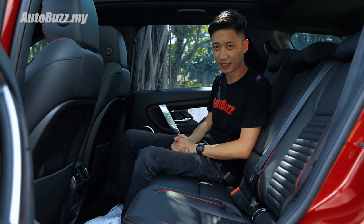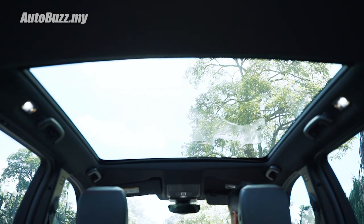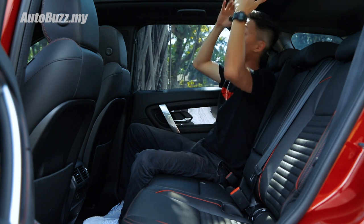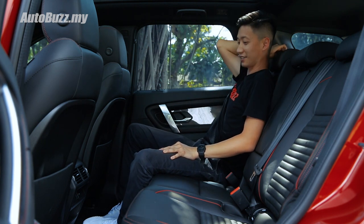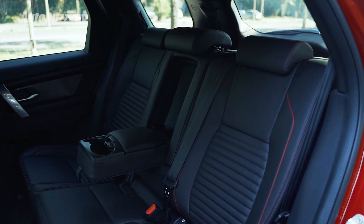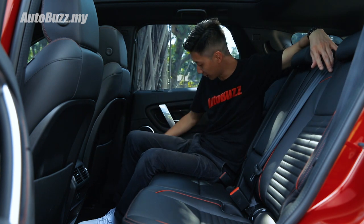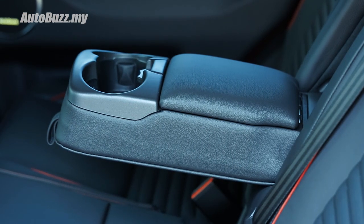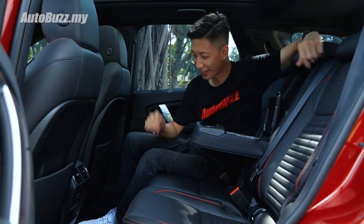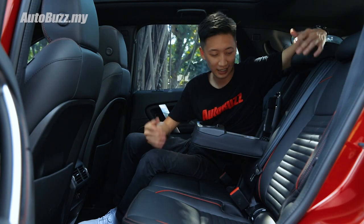The biggest appeal at the back has to be the massive panoramic roof — once open, it feels incredibly airy with a lot of natural light. There's plenty of legroom, knee room, and sufficient headroom. The rear seats can recline and also slide front and back, which is quite useful. Storage is sufficient — door bins fit a 1.5-litre bottle and there's an armrest. However, nitpicking, there are no USB ports back here — just a 12-volt socket, like in the Evoque. For a 400,000 ringgit car in 2020, that's unacceptable.